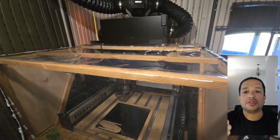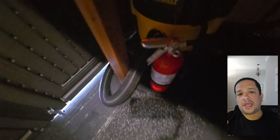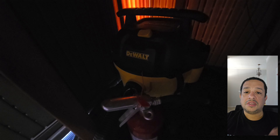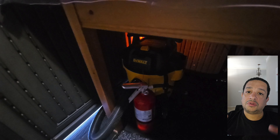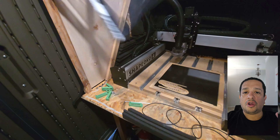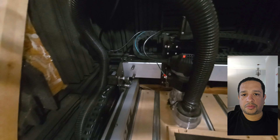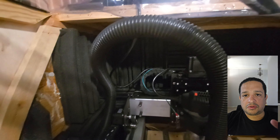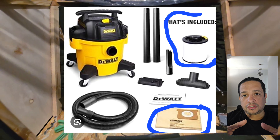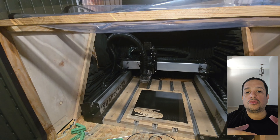Why do I need a box? When the machine cuts, there are two filtration systems. There's a vacuum cleaner under the table — as you can see here, it's a great vacuum cleaner I've been using for two years. It's a thousand watts, so it uses a little bit of energy. Where I live, electricity is 13 cents per hour of use — you should consider that when calculating the cost of your product. It has a bag inside and also a filter in the center of the bag.